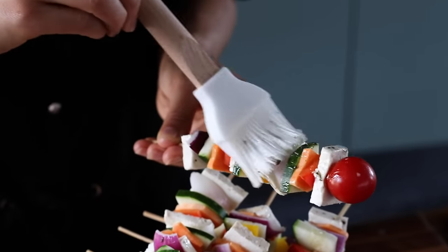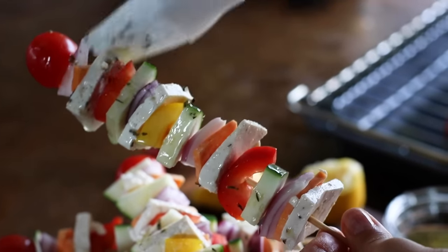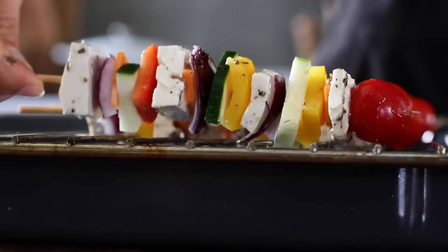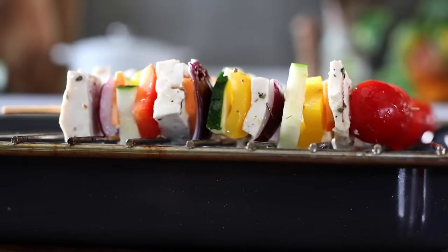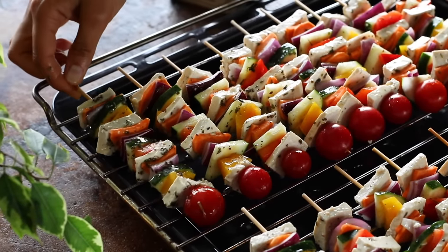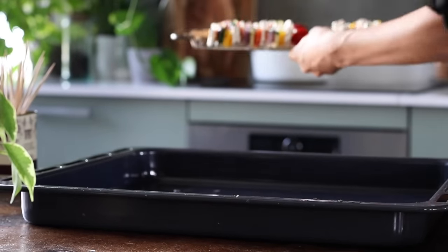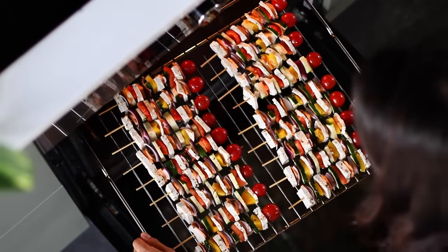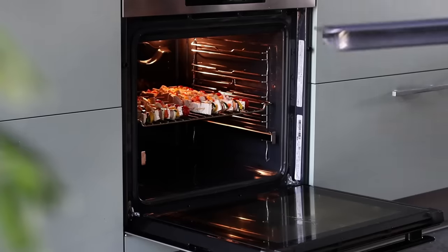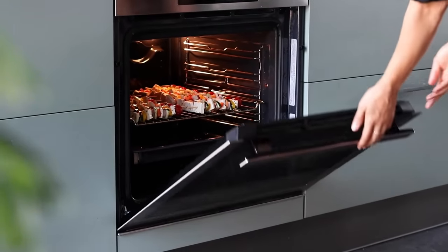Once the skewers are assembled, we can brush the marinade over the top, making sure to coat evenly on all sides. Then place them onto a wire rack, or your barbecue if you're grilling. Feel free to put some baking paper underneath for less mess. We can place the rack in a preheated oven at 400°F or 200°C, with a baking tray underneath to catch any drips, and bake for about 25 to 30 minutes altogether.